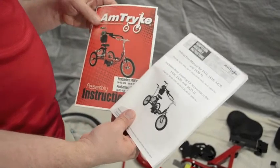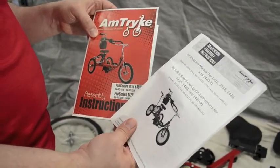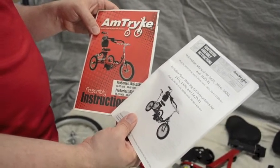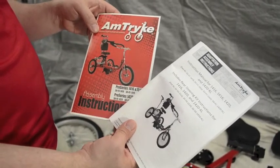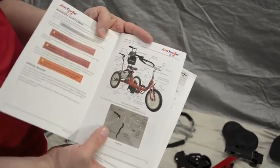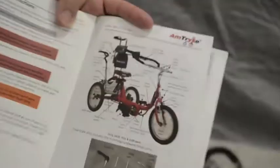Here are a couple versions of instructions that you may have in the bikes for the 1416, 1420, and 1420XL. Nearly everything is identical between the bikes except for one component — that's the steering arm, which we'll go over. If you open to this page, you'll see all the components and the list of their names, and those are what we're going to go over now.